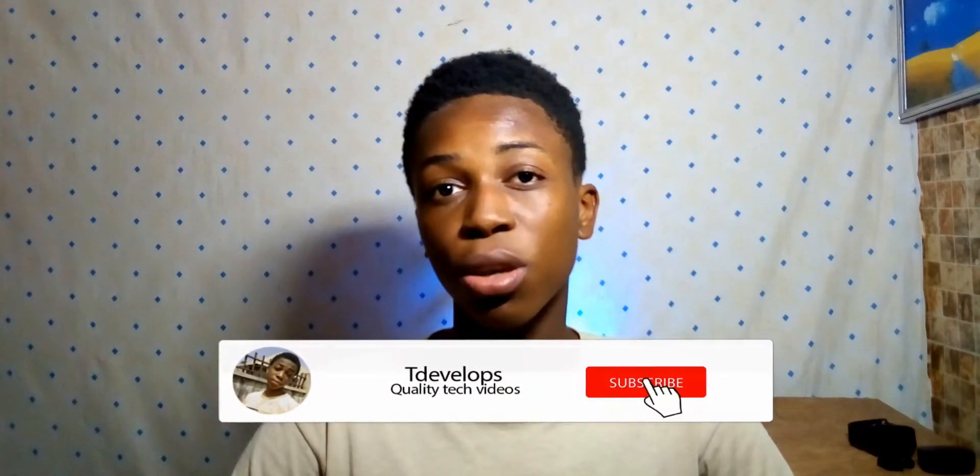Hey, what is up guys, it's Ayo here. As you can see from the title and the thumbnail, this is the second episode of the 'Let's Talk About' series. In this video we'll be talking about the Infinix Zero 8. If you're interested, sit back and relax. By the way, if you're new to this channel, welcome — we are on the road to 100 subscribers. With that said, let's get into the discussion.